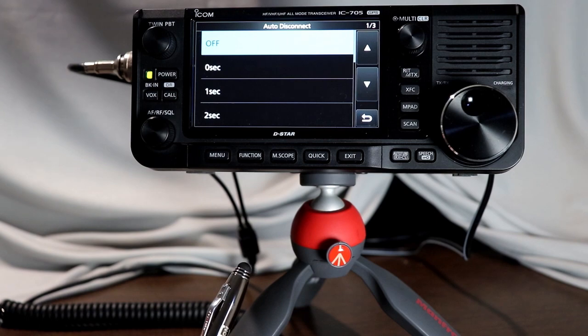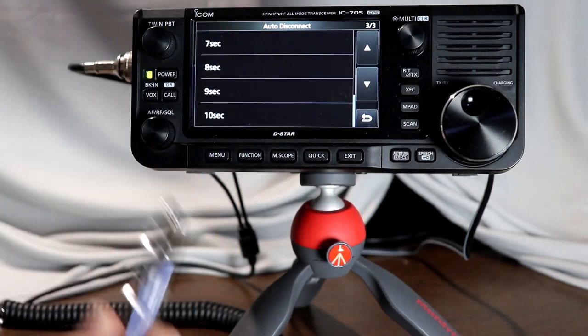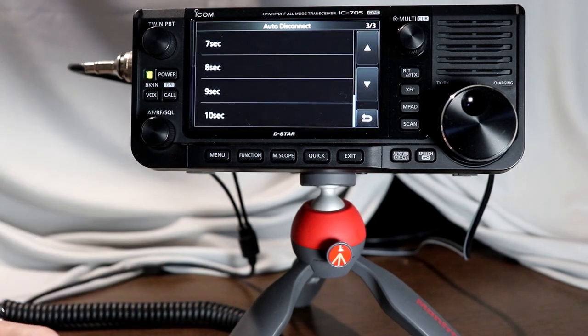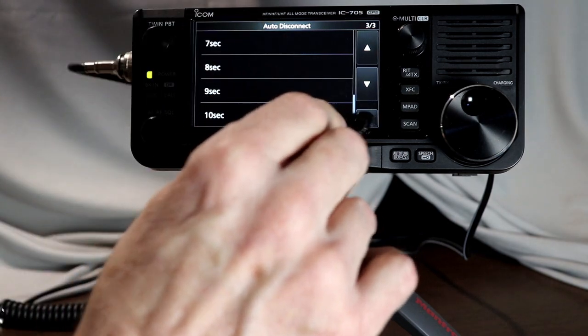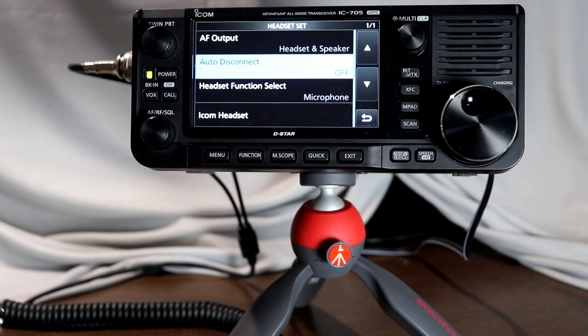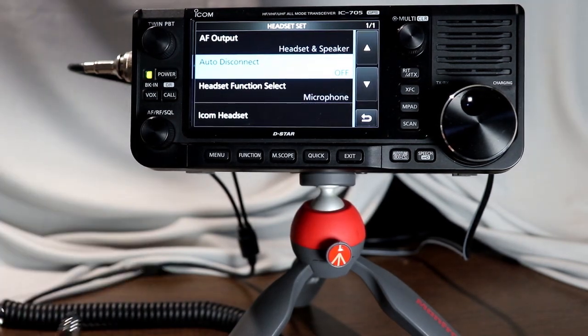Auto disconnect — if there is a certain amount of time of inactivity, do you want it to automatically disconnect? I wouldn't recommend using this. Maybe it saves the battery a little because the headset and the radio aren't pinging each other constantly, but the problem is if it disconnects on idle, it has to continually keep reconnecting to the headset every time audio comes on. Depending on your headset, you may have to turn it off and back on to repair, because some Bluetooth headsets are a little flaky with auto disconnect and reconnect. So I'm going to leave that off.